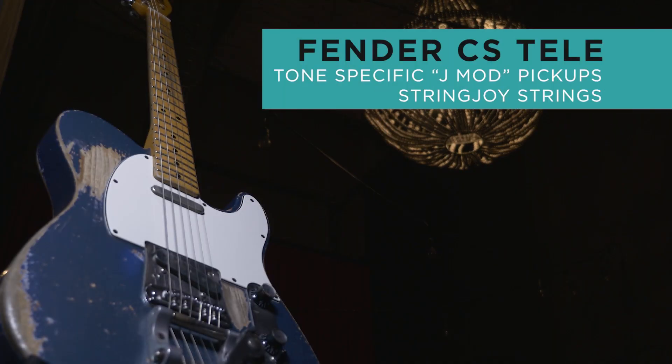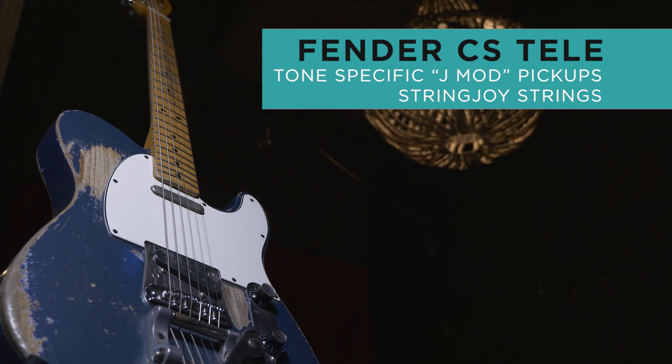What I'm going to do today is grab my Fender Telecaster with my Tone Specific J-Mod signature pickups and put it into this Tone King Imperial, and let's just start tweaking knobs on this tiny little box.